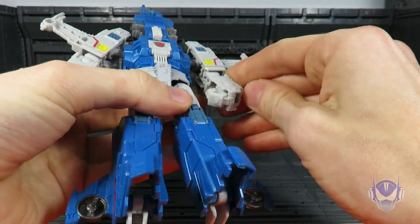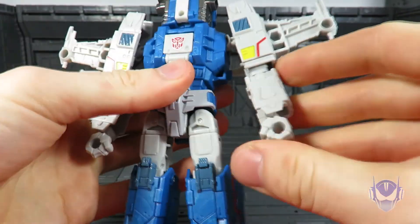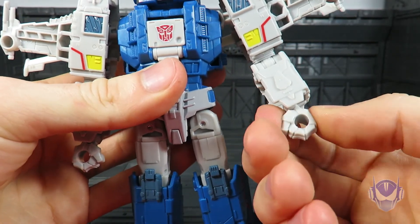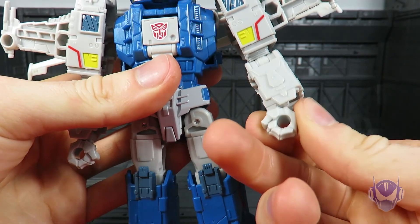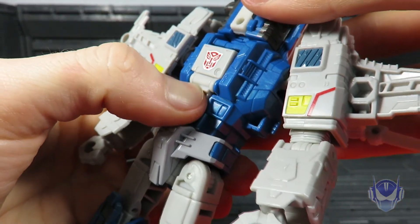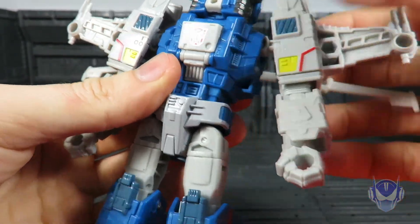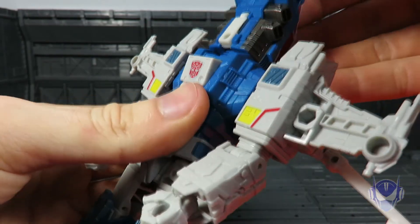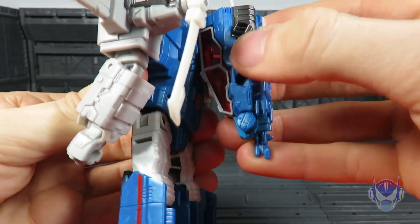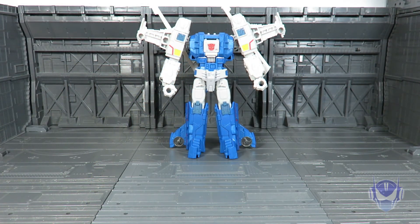Fold out the obvious hands — everything's obvious, just remember that. Flip out the hand on this side too. Note there's no clear connection — if you go too far in transformation you will break his hand, as there's no stopping point, it just keeps going. The instructions say to flip out this chest piece with the Autobot insignia about that far. Flip back the cockpit to helicopter mode — it doesn't tab in anywhere but it's on a very tight hinge so it'll stay in place.